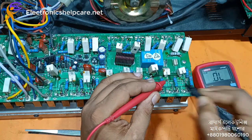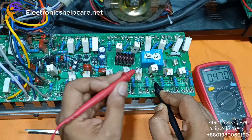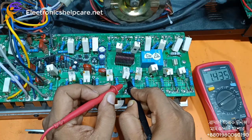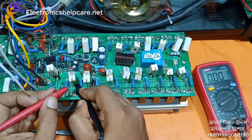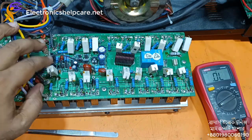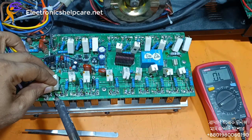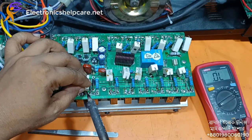Now need to check this resistance. This one okay, this one okay, this one okay, this one okay, this one okay, this one okay, this one okay. I have to fix the instance.